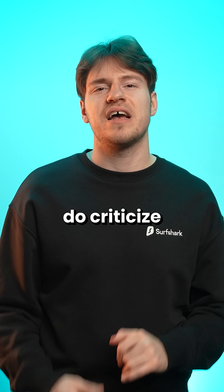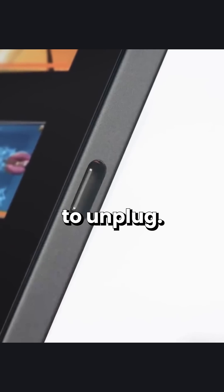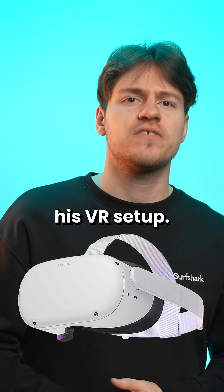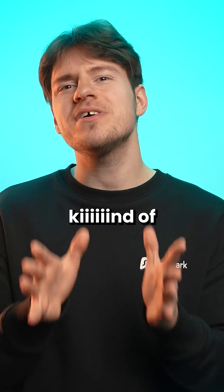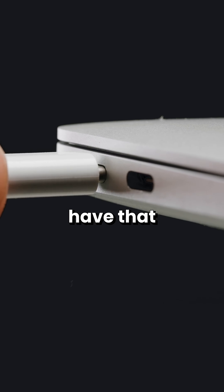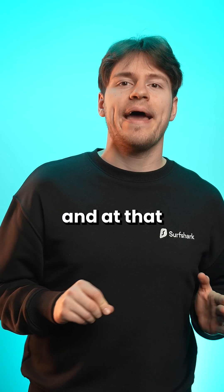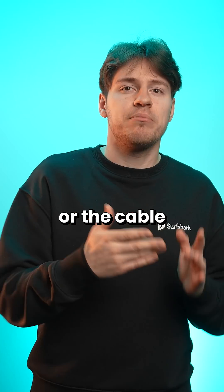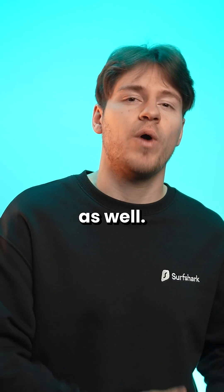Some people do criticize USB-C for being too easy to unplug, as this Redditor experiences frequent USB-C unplugs after using his VR setup, and I do kind of agree. USB-C does have that click when you plug it in fully, and at that point it does feel pretty secure. But I can imagine the port or the cable wearing out over the years, leading it to not holding up as well.